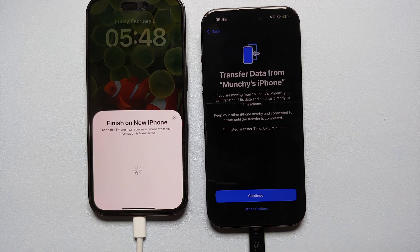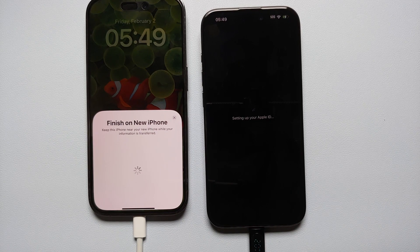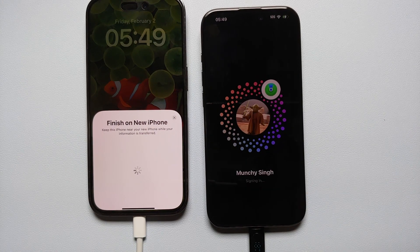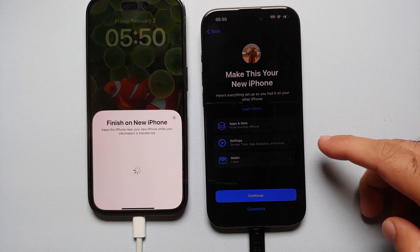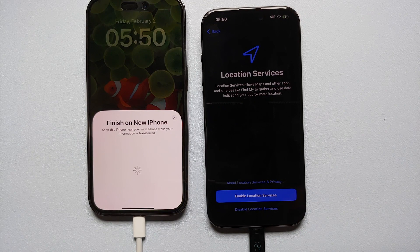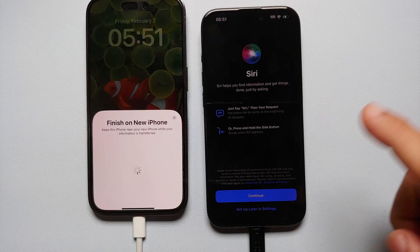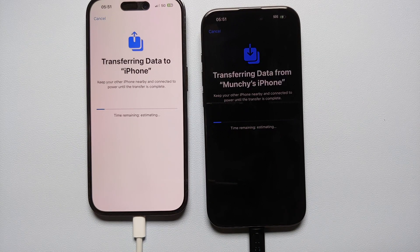For Face ID I'm going to select 'Set Up Later.' Then 'Transfer Data from Manchi's iPhone' — yes, we want to do that, so select Continue. It's setting up my Apple ID, then Terms and Conditions — I'll say Agree. It's signing me into my Apple ID on the new iPhone 15 Pro. On the next screen I'll leave everything as is, select Continue, and keep location services disabled. I'll skip adding a card and set up Siri later in Settings. For Emergency SOS, select Continue.